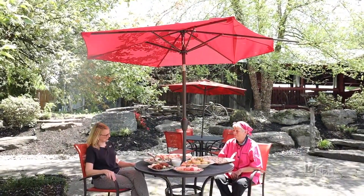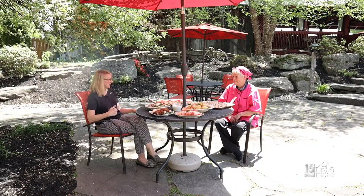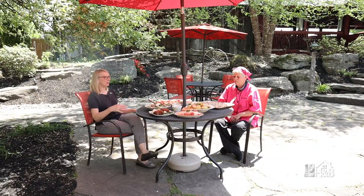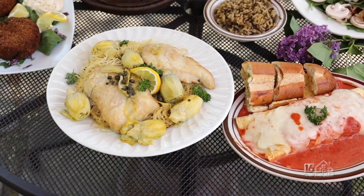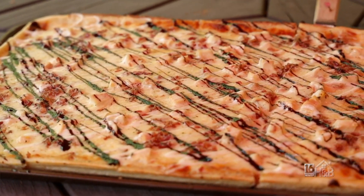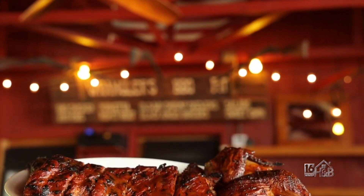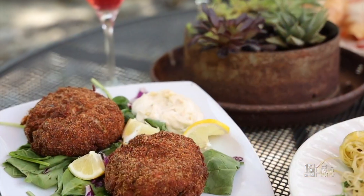Here we are enjoying the beautiful grounds here at the Waymart Hotel. Tammy, this is a feast for the eyes and for the stomach. Tell us about some of the dishes you have besides the ones we prepared. We offer a variety of foods here — homemade crab cakes, homemade manicotti, bacon chicken ranch pizza, white pizza with tomatoes, barbecue, and gluten-free children's menus. Those crab cakes are amazing — they're massive.